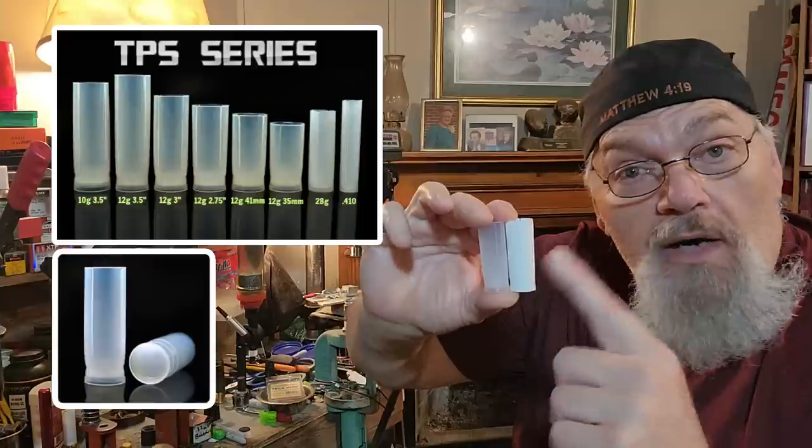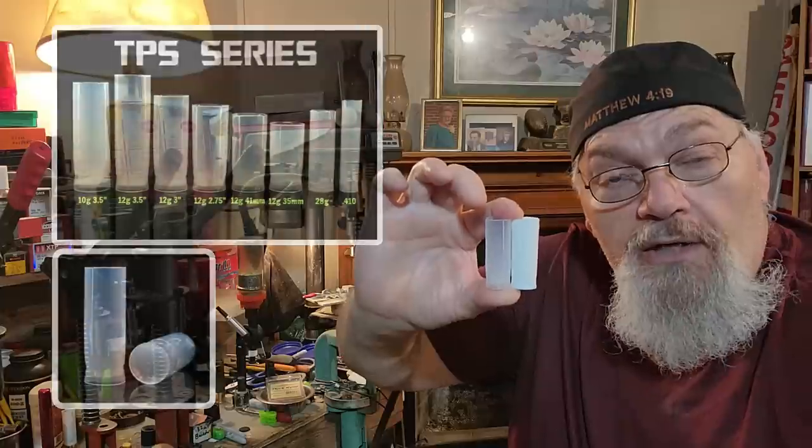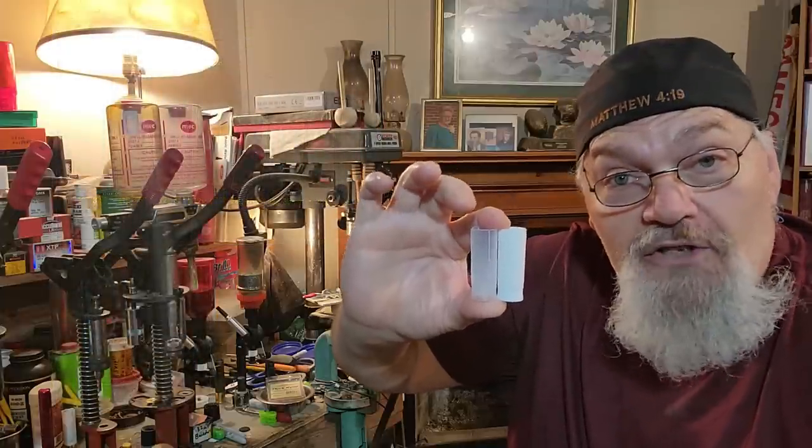If you all still got the White Lightning wads, they work great. I love them — same as the regular gray TPS wides. I love them. They're the same thing.